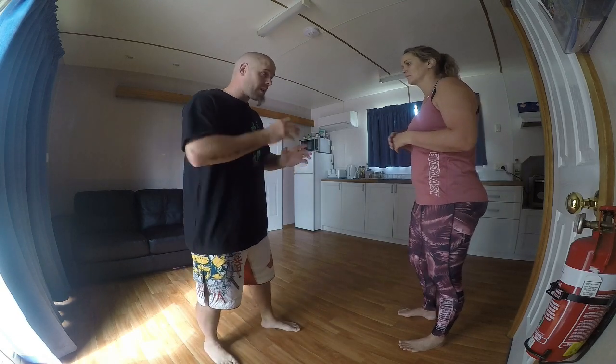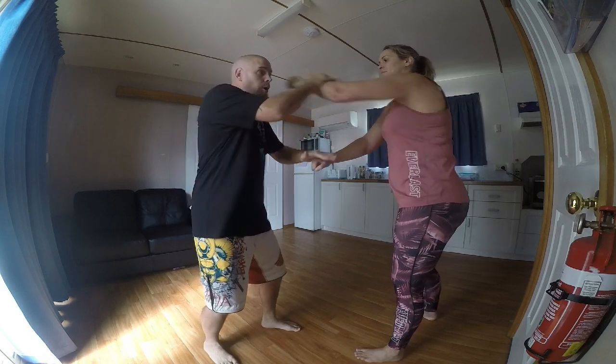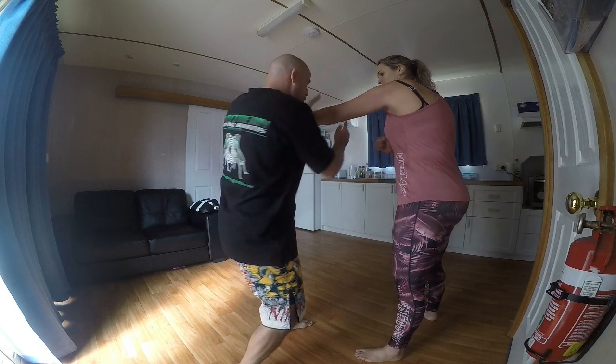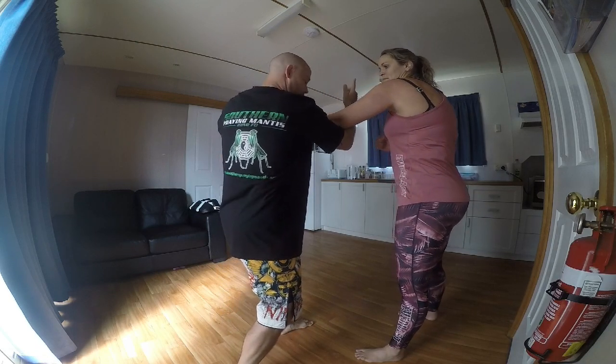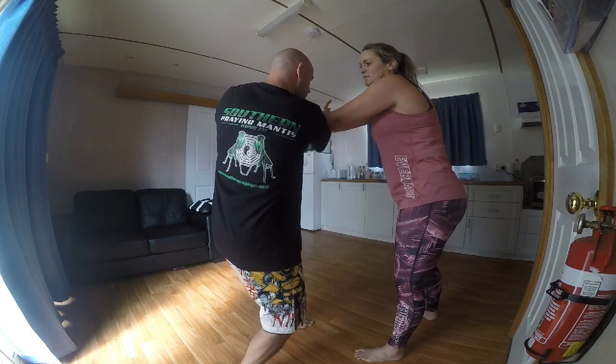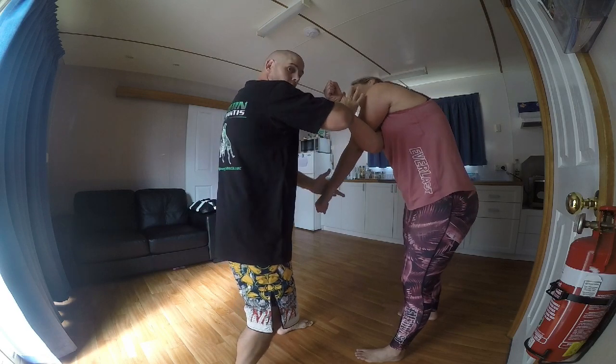So how the combination is going to go is: they throw a cross at us. We're going to pox out the first one, pox out and go to the outside. As soon as we go to the outside, we switch to inside and control. As they punch with the other hand, we catch that with the blade of our hand, press it down to scoop up, to lock.